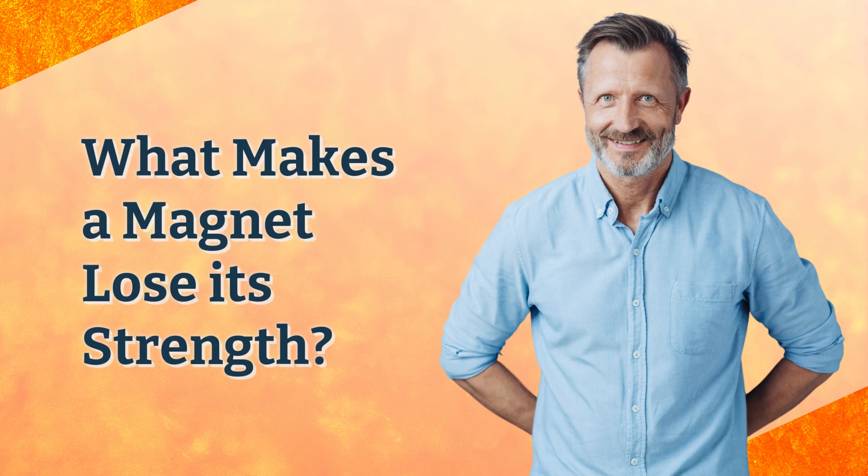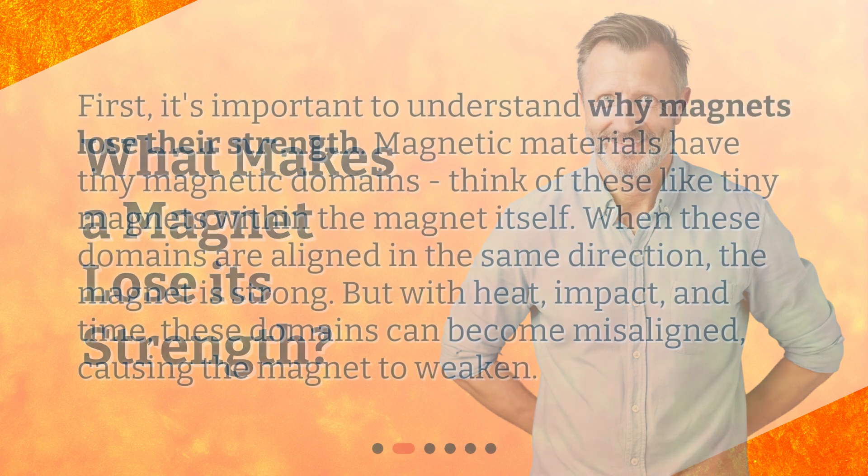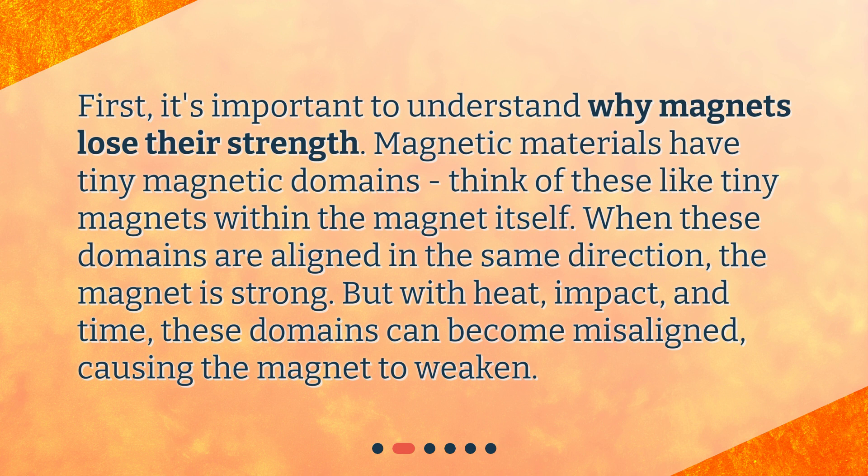What makes a magnet lose its strength? It's important to understand why magnets lose their strength. Magnetic materials have tiny magnetic domains — think of these like tiny magnets within the magnet itself. When these domains are aligned in the same direction, the magnet is strong.